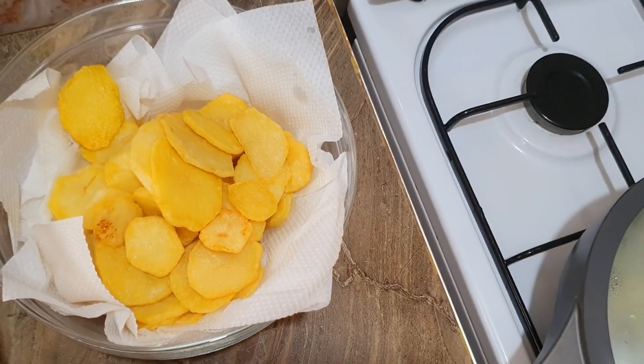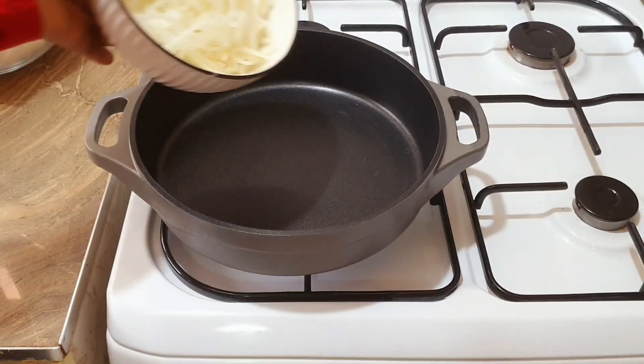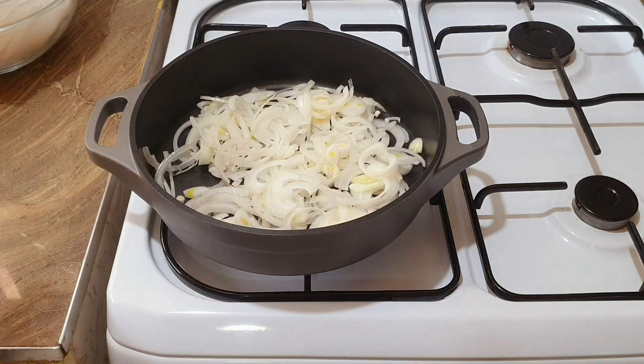Let's get started. We're going to take the onions, put them in the pot, add oil, and cook them for two minutes. If you have butter, you can add butter just for flavor.